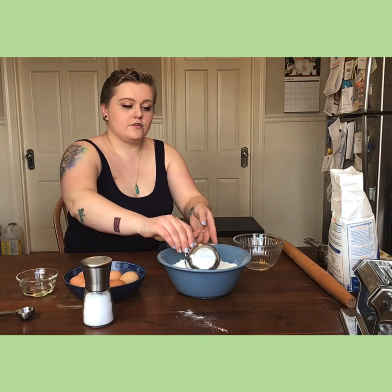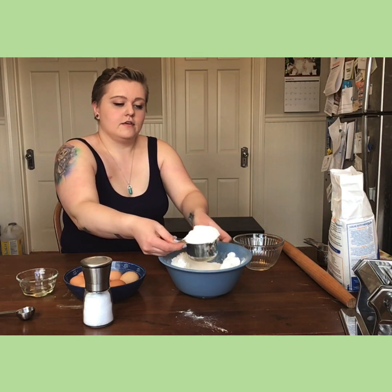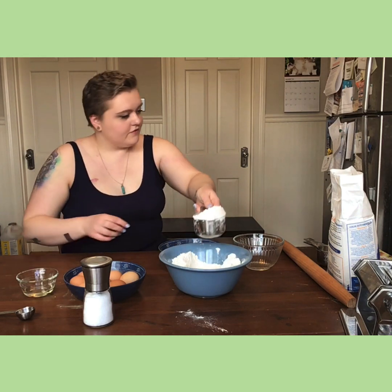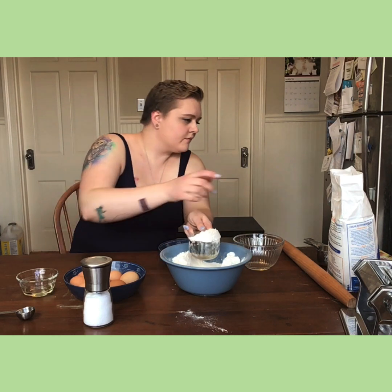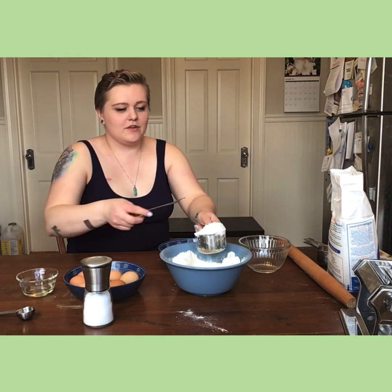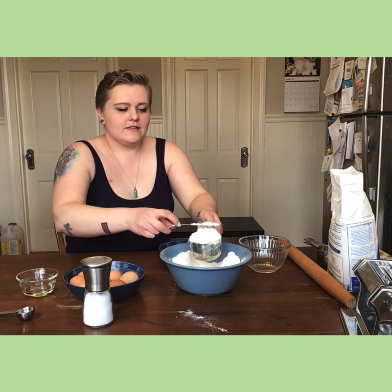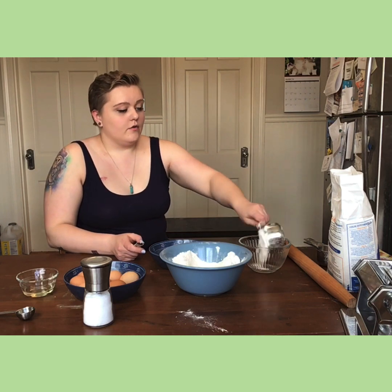So the first step is getting your two cups of flour. I don't know where my knife went, so I'm going to use my fork to even it out on the top — don't pat it down, just level it — and then it goes in the bowl.